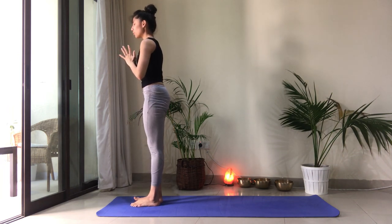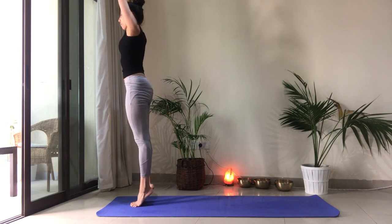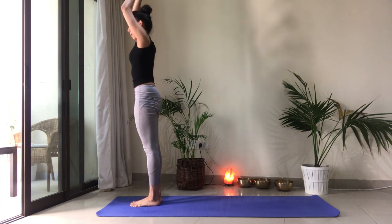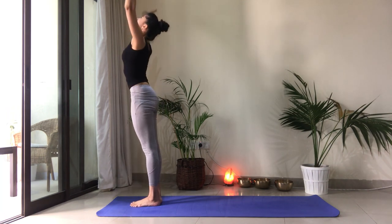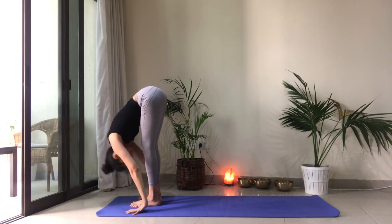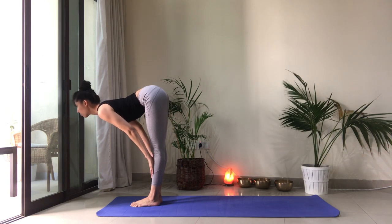Let's move on to the left side. Inhale, reach up, lift the heels. Find your balance. Stay present with all that work that the feet are doing, the legs are doing. With your breath. And exhale. Heels come back down. Palms reach to heart center. Inhale, reach up. Exhale to fold. Belly in. Drop the head. Inhale to take a half lift. Shoulders back. Crown of the head forward.